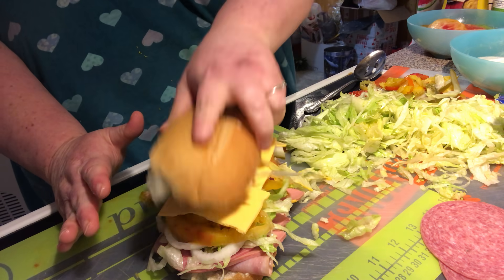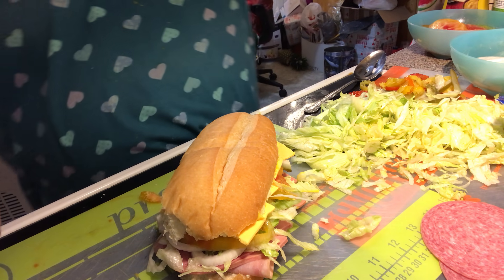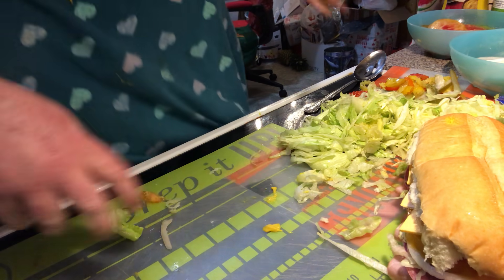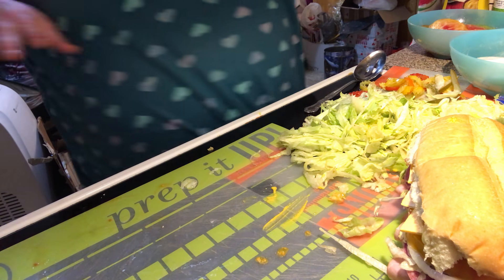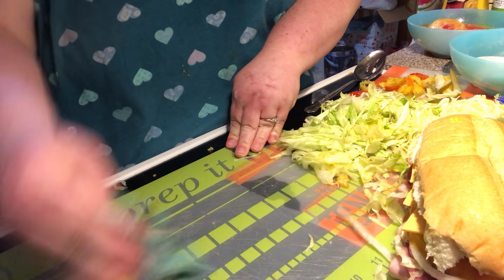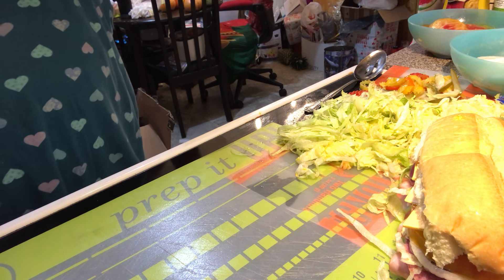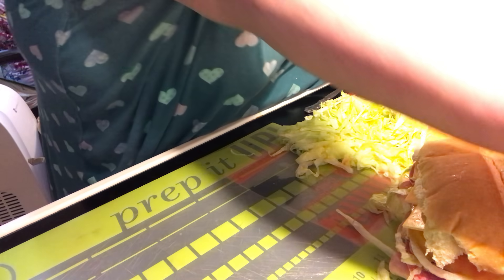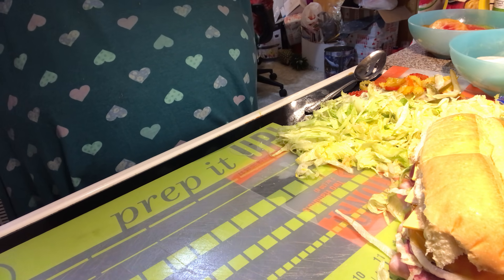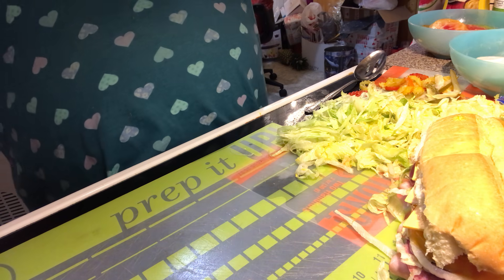We're going to put our top on now. They were wrapped up in plastic so let me show you what you do. When they're wrapped up in plastic, something magical happens — the moisture stays in, the sub doesn't dry out, it stays moist, and the flavors mingle together. You can make these ahead of time, that's what they did at K-Mart. Let me get some plastic wrap.